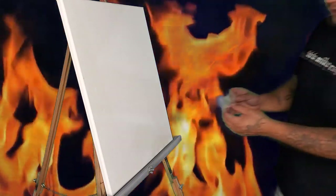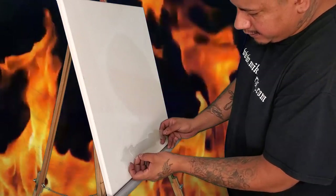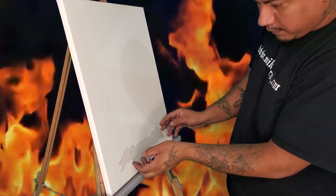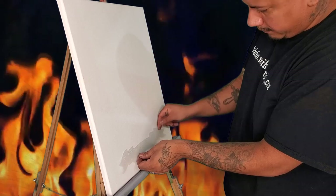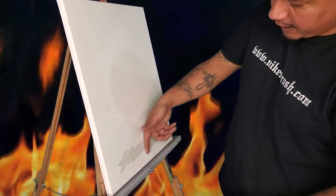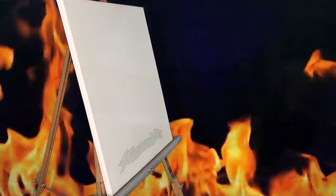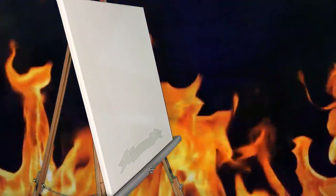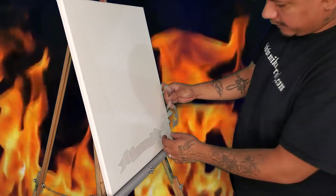I'm just going to start laying the pieces on here. First we have a nice banner piece, which is pretty self-explanatory — it's like a banner. I'm just going to start by laying that in there. It also includes two large filigree-style type scrolls.